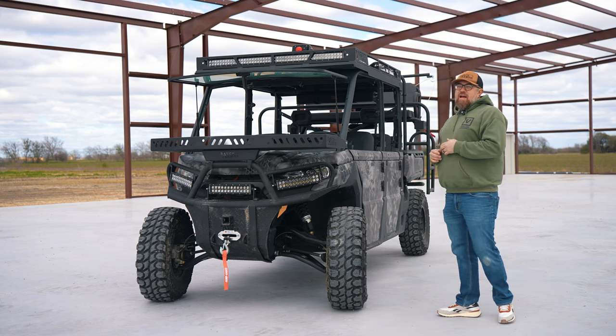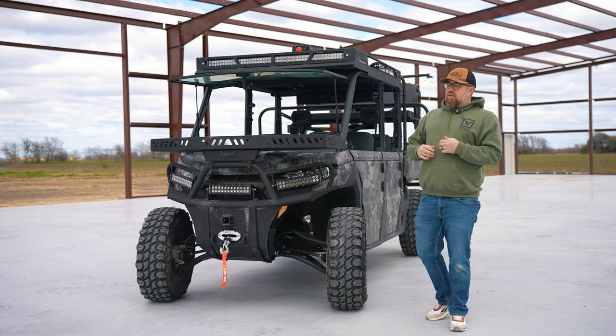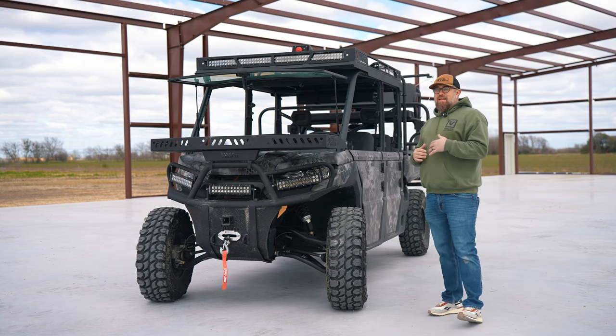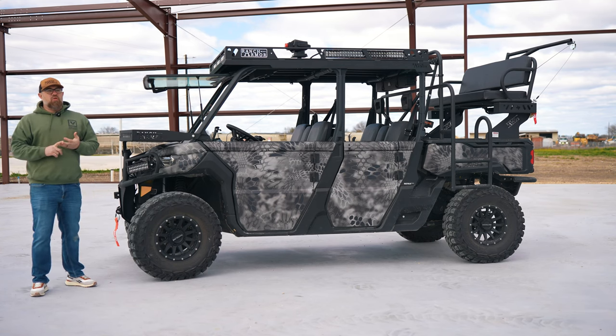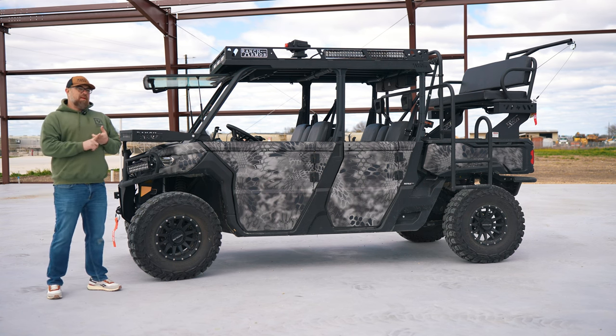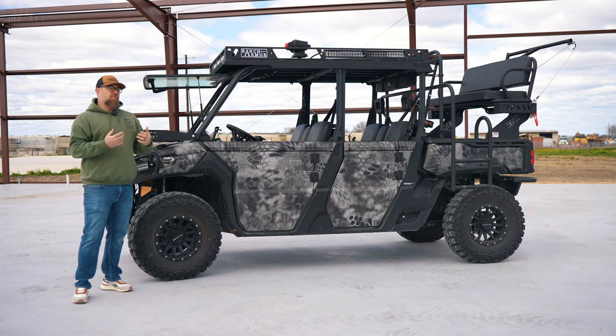The customer asked about getting more ground clearance and making the machine a little bit stronger. We're already outfitted with a lot of different stuff, so we want to make sure that ride height stays real nice. Wheels, tires, lift kit, and control arms are a huge question we get all the time. Everybody wants bigger wheels and tires, but there's a little bit more involved when you do that.